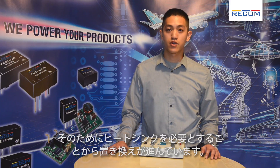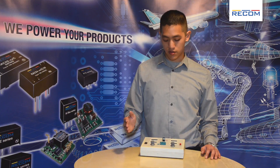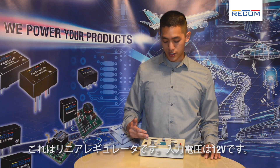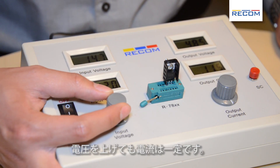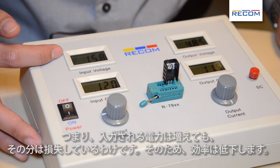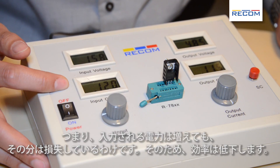Looking at power efficiency and heat sink requirements, there's been replacements. Here we have a linear regulator — input voltage is 12 volts. If you increase the voltage, the current will stay the same. So you have increased power coming in, but the same amount of power going out, so efficiency will go down.